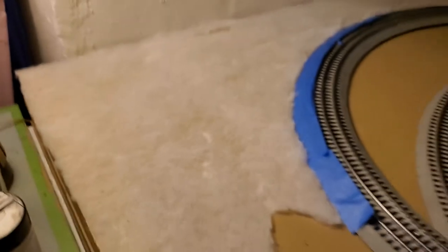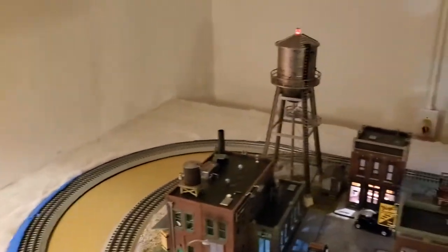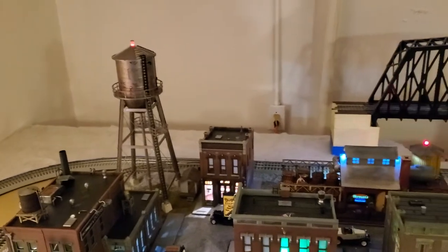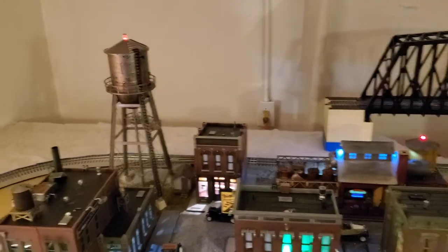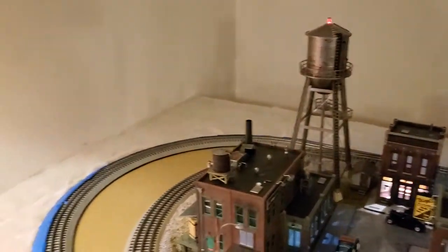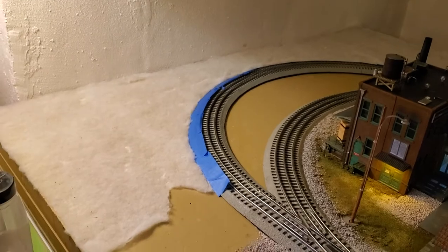What I ended up doing is removing the track on this section. If you watched my prior video, I was doing it the wrong way — I was trying to leave the track on and do it. Well, it's simpler just to pull the track off. I'd already undid the screws and was going to put longer screws in anyway, so it makes it a lot easier.